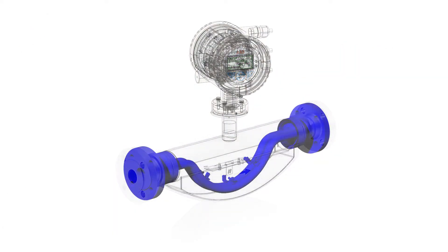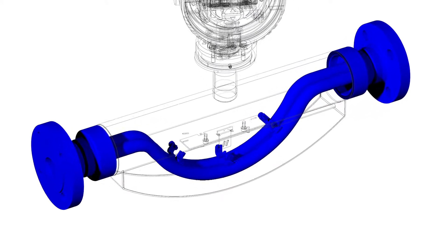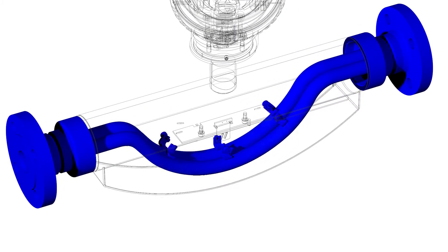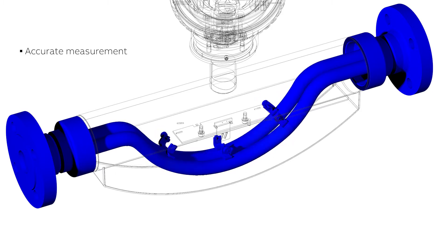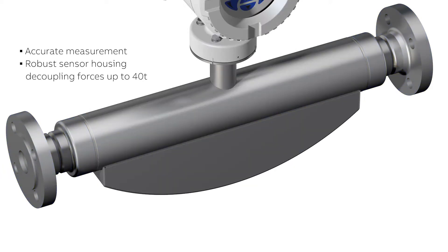The key elements of the ABB Coriolis Master are oscillating tubes. Mass flow creates a phase shift of the oscillation. A very robust sensor housing protects the vibrating tubes and eliminates interferences from outside.